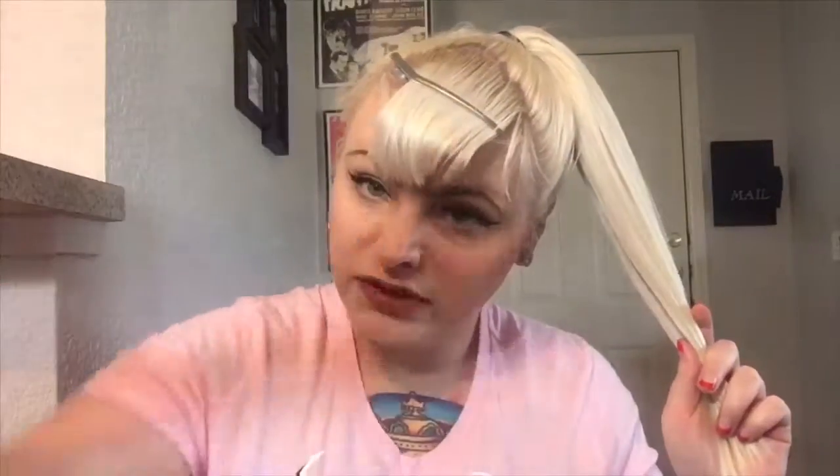So now we have a nice high pony. We are going to curl the ponytail, so you will need your straightener or curling iron — whichever one you prefer. I prefer the straightener because it's easier and it lasts longer. I just take little sections, probably about half an inch or an inch. I have it on the highest setting just to ensure that the curl stays.